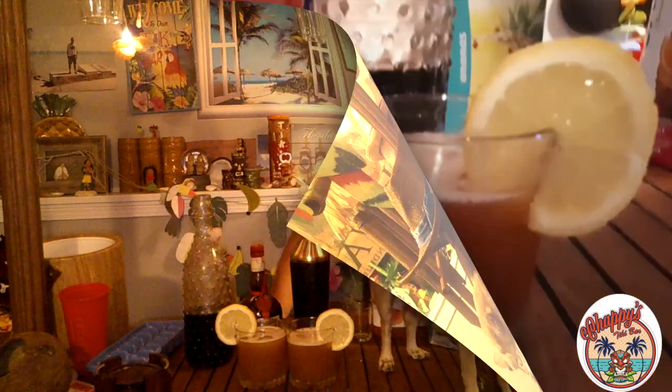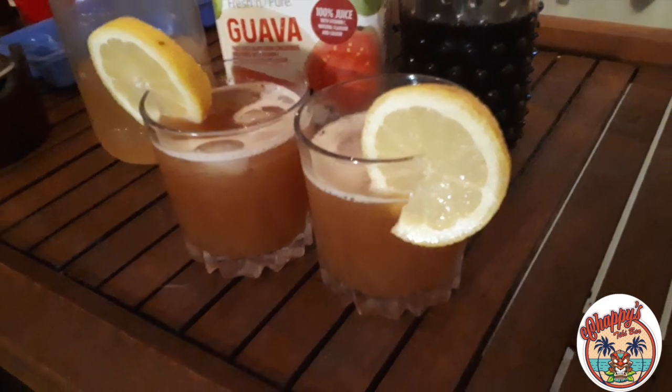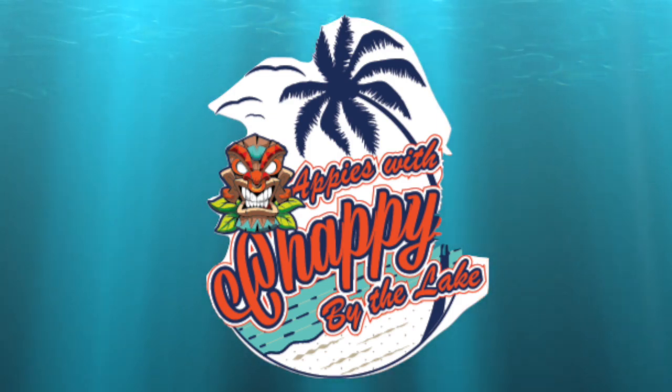Coming up next, we have a bonus Appies with Chappie by the lake, so check it out. It's Appies with Chappie — bonus edition.